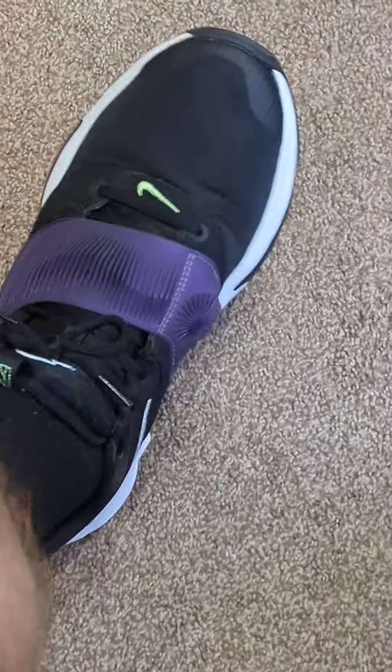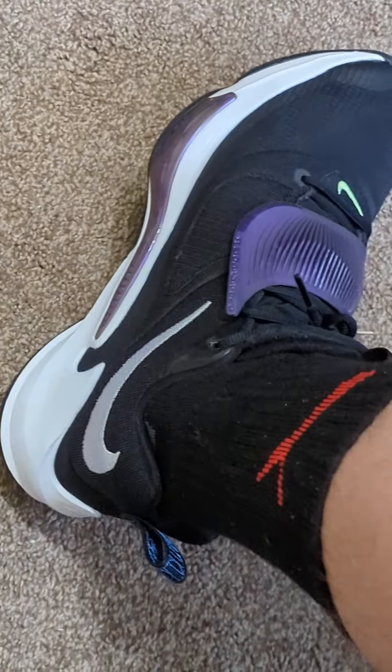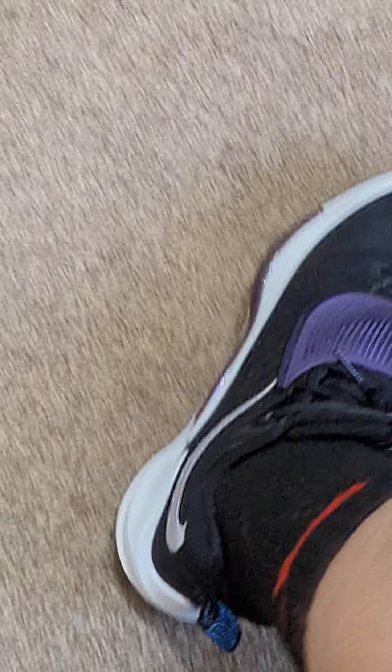Alright, so shoe review. Nike Zoom 3 Freaks, right?